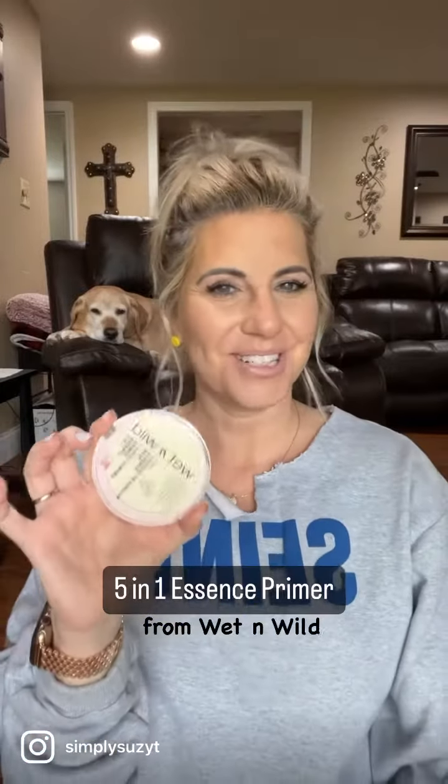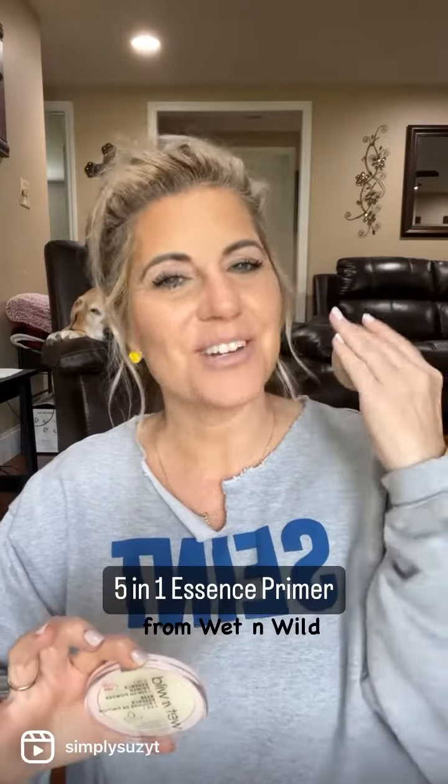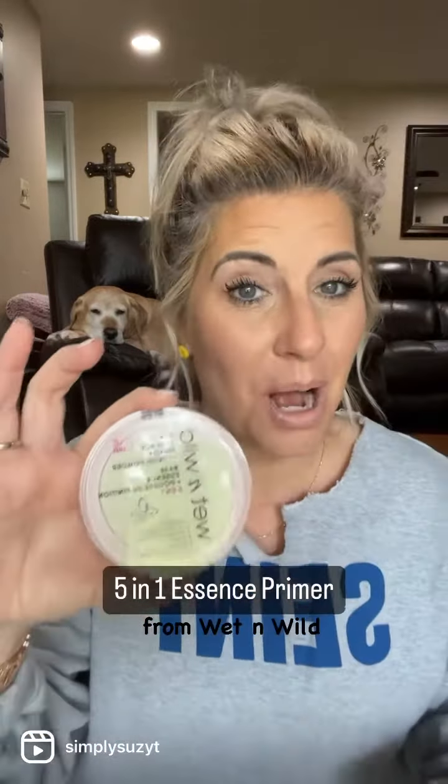Another affordable product review. This is from Wet n Wild — usually I'm a Wet n Wild fan, I'm just going to tell you. So this is the 5-in-1 Essence Primer.